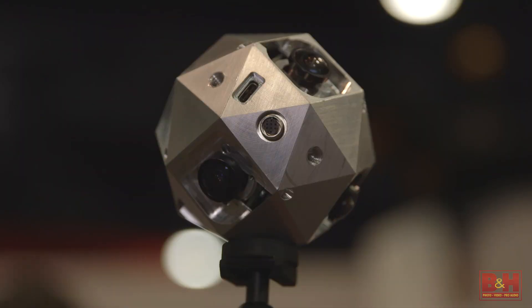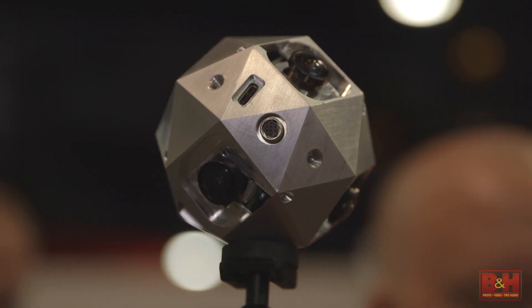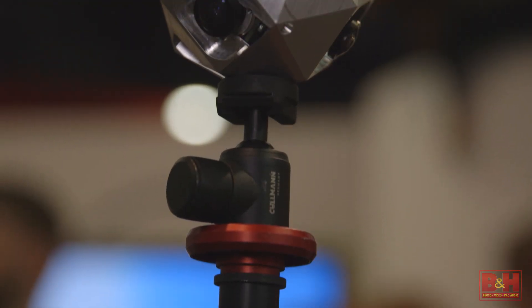This camera is going to bring the VR revolution into reality for filmmakers because it's the first small form factor professional-grade VR camera today. It's the size of a baseball. It's solid aluminum. It will never have any overheating issues, and it's very rigidly constructed so it'll never have any internal movements.